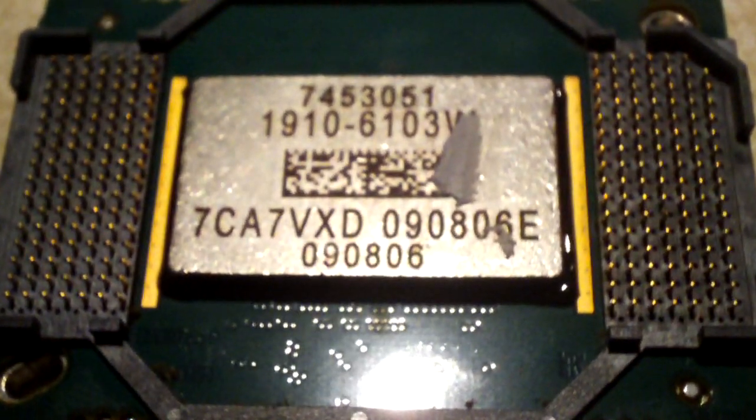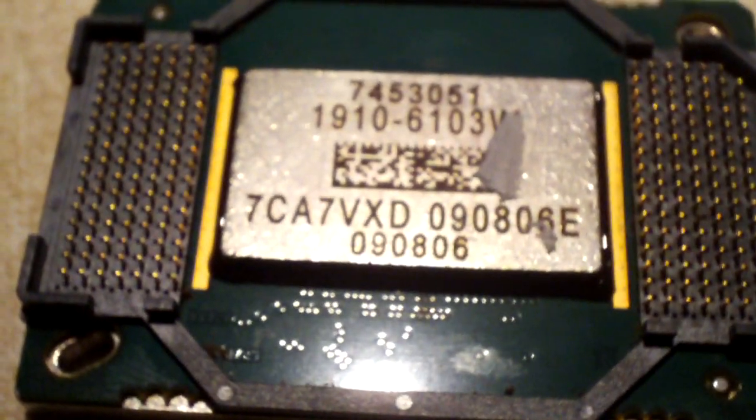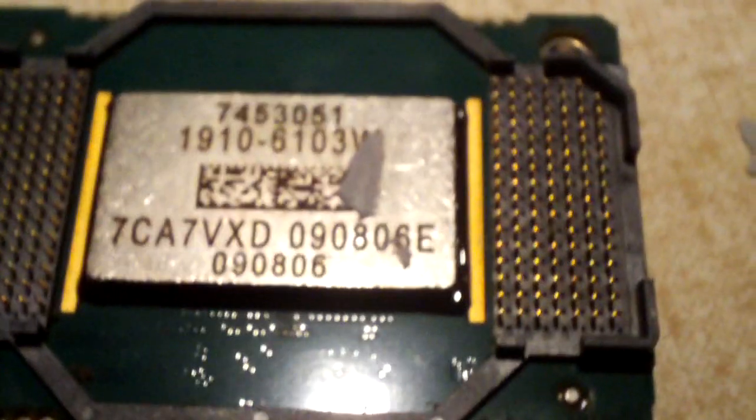Computer CPUs, at least in the old days, if they weren't properly cooled they would just burn up and you'd be out a $200 CPU. Nowadays computer processors will shut off automatically if they overheat, but with DLP chips I do not think they will shut off if they're getting too hot — they just burn up. And I think that is what happens when the DLP chip burns out: all these tiny mirrors fail, resulting in all the little stars and fleas on your TV display.